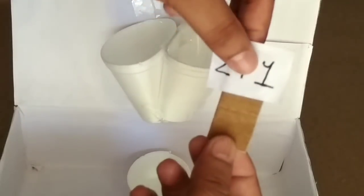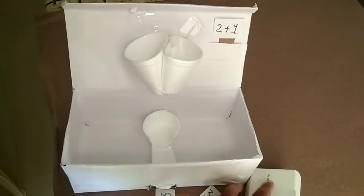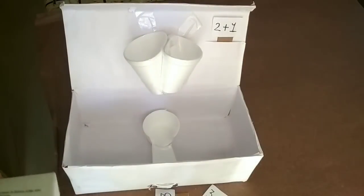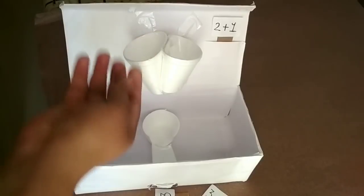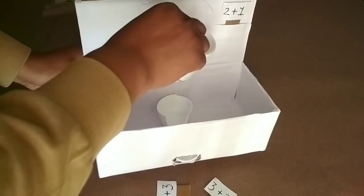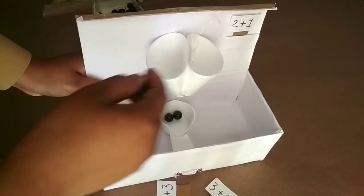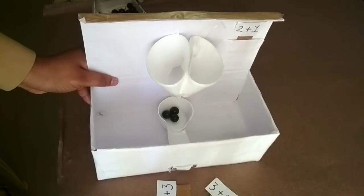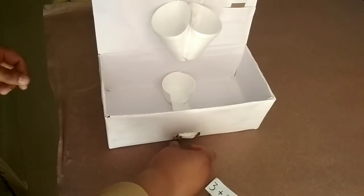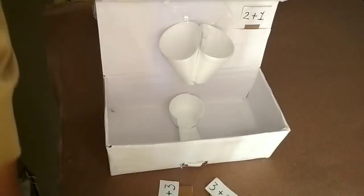Now we'll start. So for two plus one, we have to place a placard here. The child will place two marbles in one cup and one marble in another cup. Then the child will take out the marbles and count — so for two plus one, there will be three marbles.